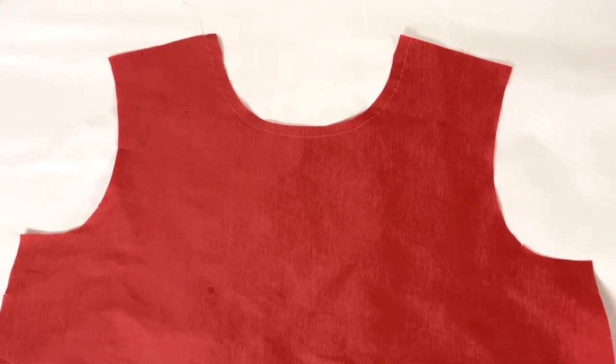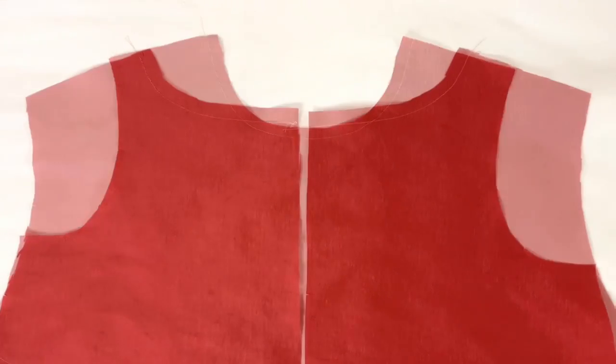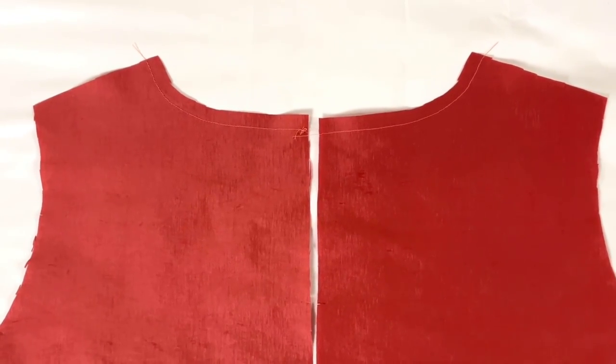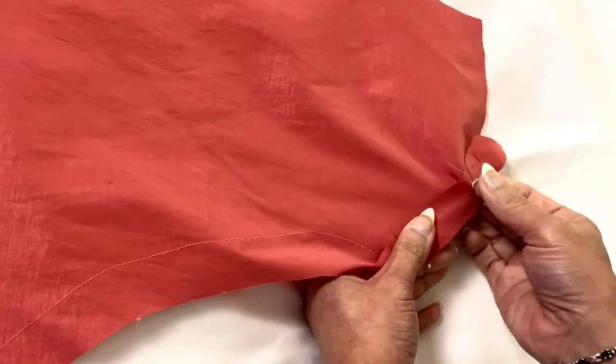Okay, first step is to stay stitch one and a half inches from the raw edge. A lot of people think that they can circumvent this particular step, but when you get a stretched out neckline you'll learn the hard way. Do this on the neck edge of the bodice front and the bodice back sections.